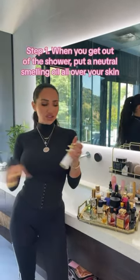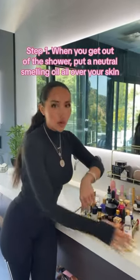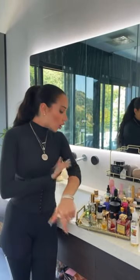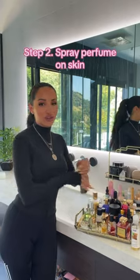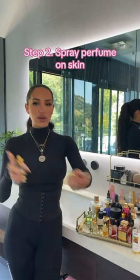It's called layering. When I get out of the shower, I get a neutral oil and I put it on my skin all over my body and blend it in — I'm just using almond oil, you can use any neutral-smelling oil. On top of that, I then get the perfume I'm going to wear that day and spray a little bit onto my skin. And then I don't stop there.